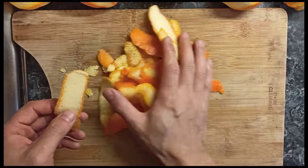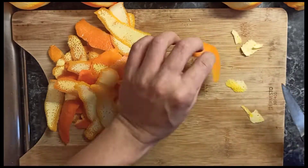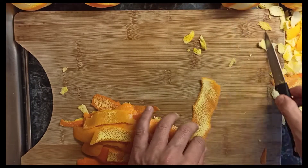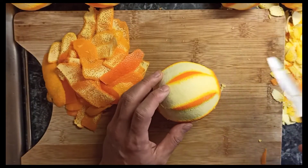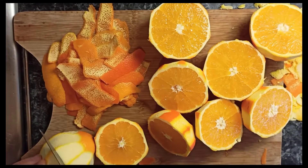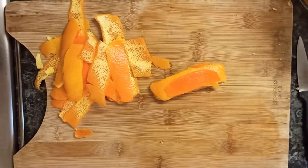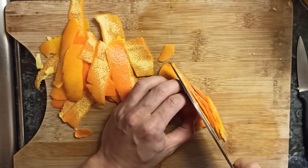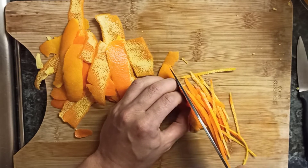To remove the white parts, use a very sharp knife, but be careful — don't cut yourself. Position your fingers on the opposite side of the blade. Now let's zest the oranges and cut the zest into strips. They will caramelize and taste amazing — really sweet, not bitter at all — because we did all the hard work and took off the white parts.